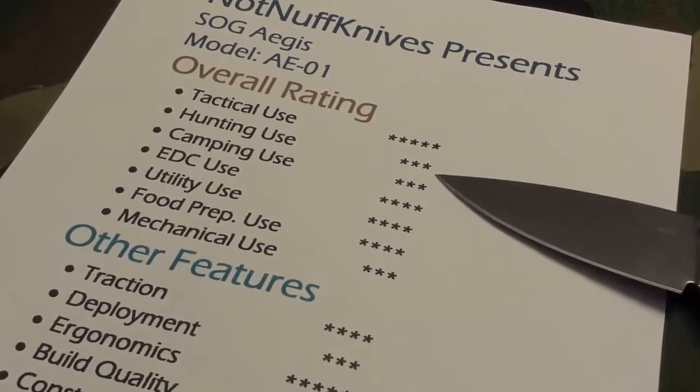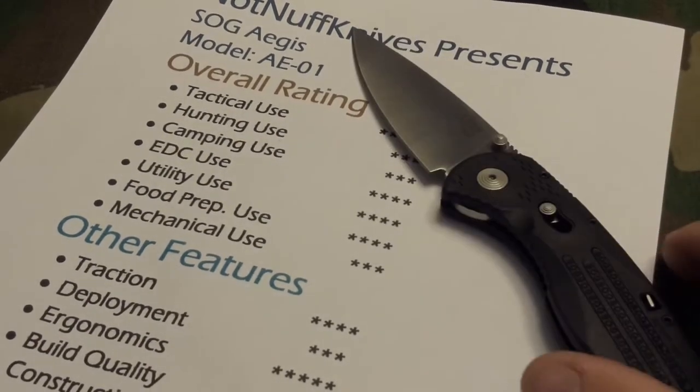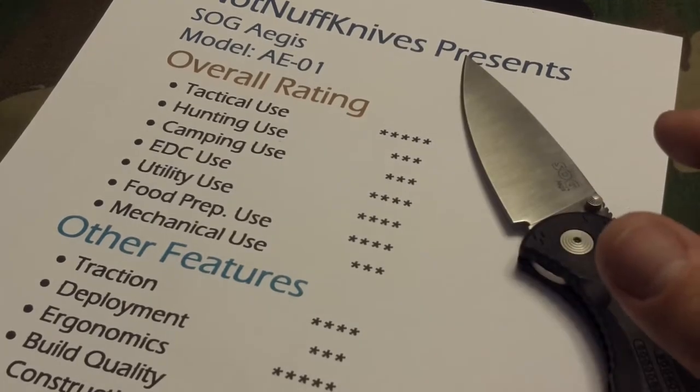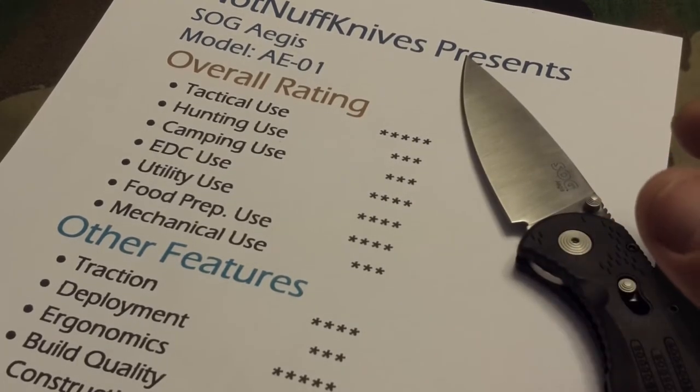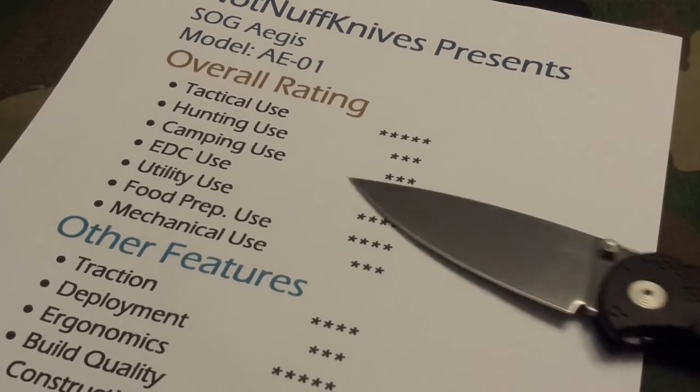Hunting and camping — it's not exactly the best knife for those, but I still give it three stars because you can cut paracord, set up shelters, and do all kinds of skinning and filleting if you have to. The blade is very well designed for that because of its flat grind.